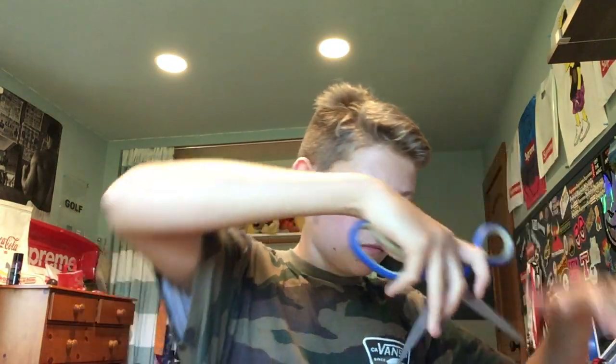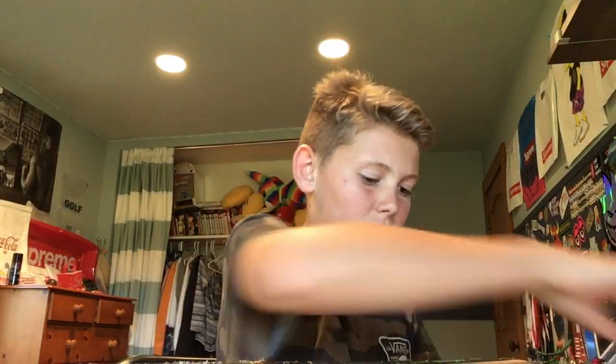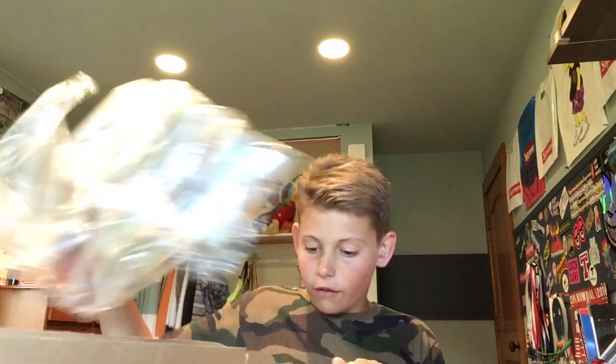Let's just get started right away with the unboxing. It's just an Amazon box. I know what this is but I don't think you guys do. This is a pretty helpful item — I've been wanting this for a while and finally I got it. It's super nice.